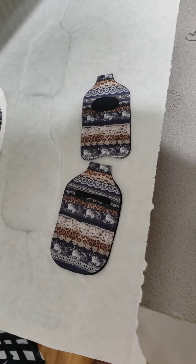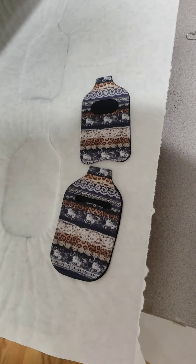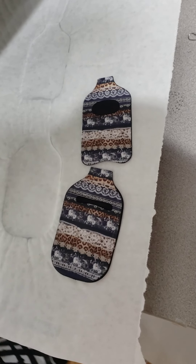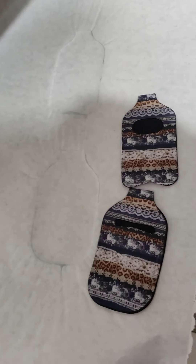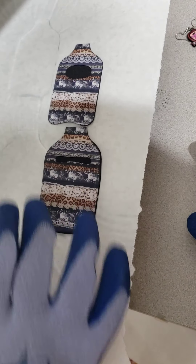So you don't have to worry about trying to line up a hole that you can't even see when you're pressing. It's going to be a solid, seamless design. There's a matching set here and this set will be on Out of the World Designs under the digital downloads later today.